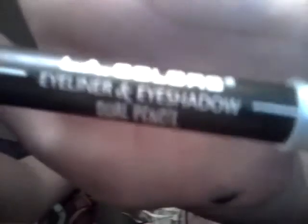I got the gray down. Now I'm going to do this scar. I am using this LA Colors Eyelander Eyeshadow — with black and white, I'm using the black eyeliner.